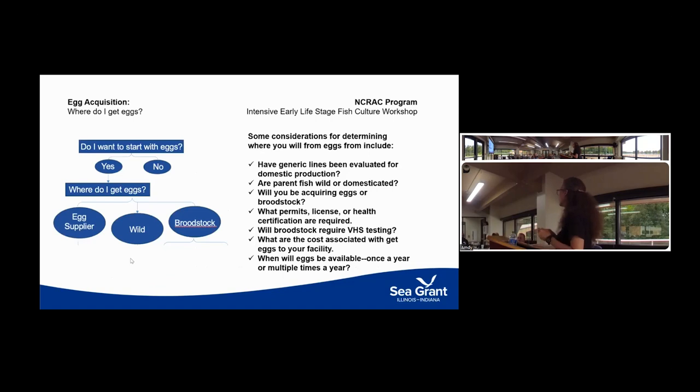Where you get eggs depends a lot on the size of your farm. In our region we have farmers raising yellow perch in outside earthen ponds for the stocking industry, and some of them have extra eggs they're willing to sell to farmers or researchers to hatch and fill their rearing units. You can also get fish from the wild, but you have to think about permitting, licensing, and legal transport between states. With yellow perch, VHS testing is often a concern.